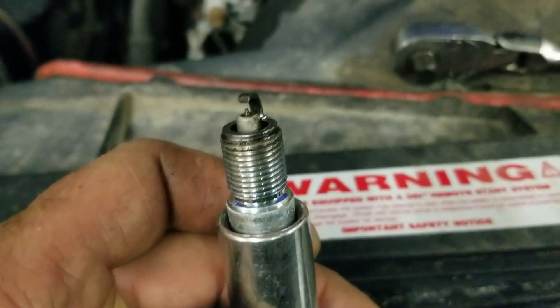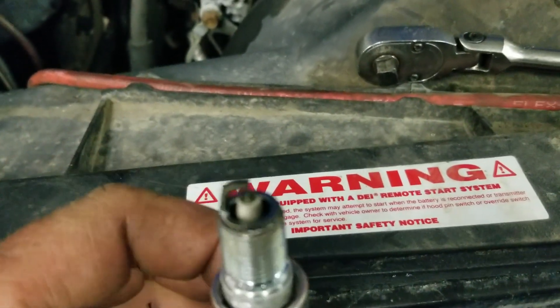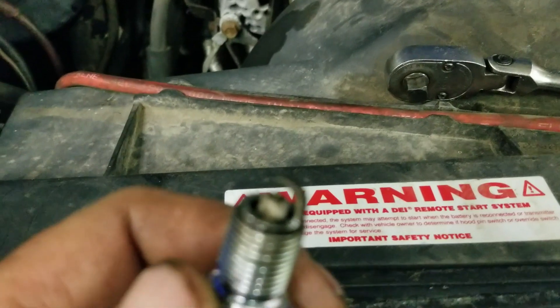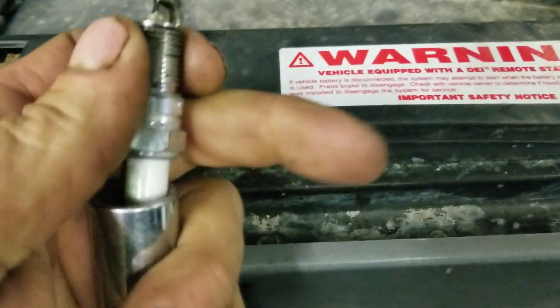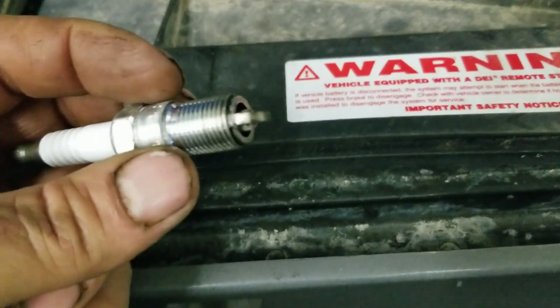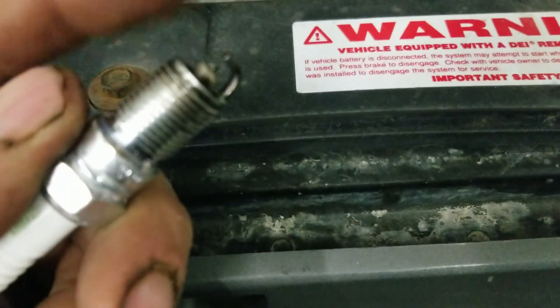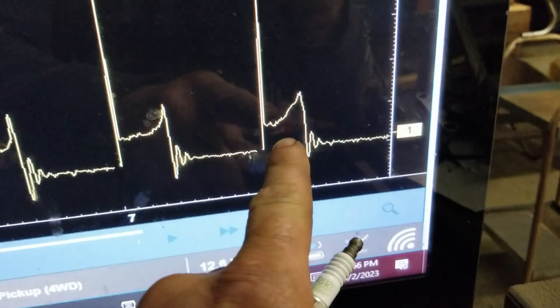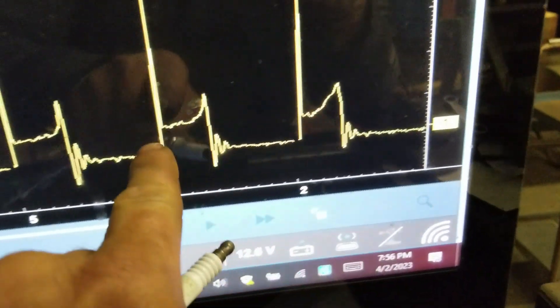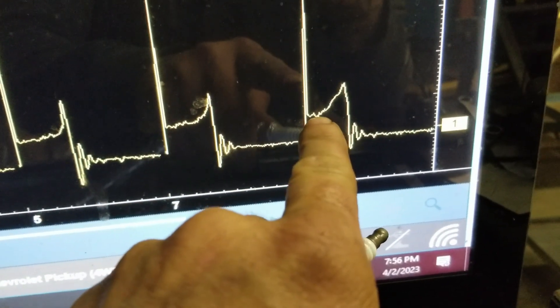Let me do something to confirm it. I pulled the cylinder two plug — it doesn't seem wet, and I can't smell any fuel on it. My guess is that we're not getting any fuel in this hole — that the injector is not spraying into this cylinder, just from what I'm seeing on the spark plug. And on the scope you can see the burn line here — how it's just kind of a straight line before it turns up, while this one almost instantly turns up.